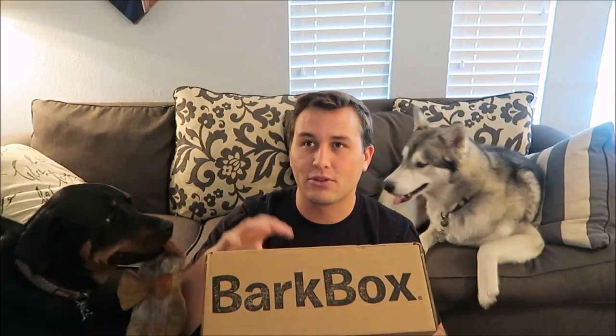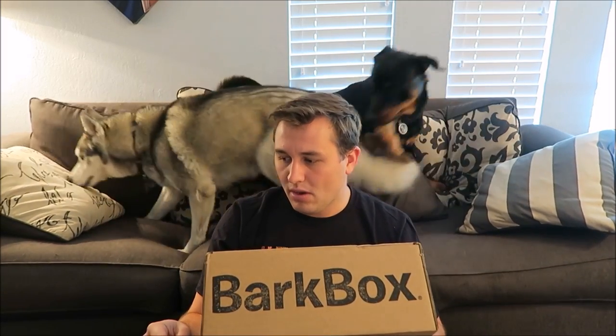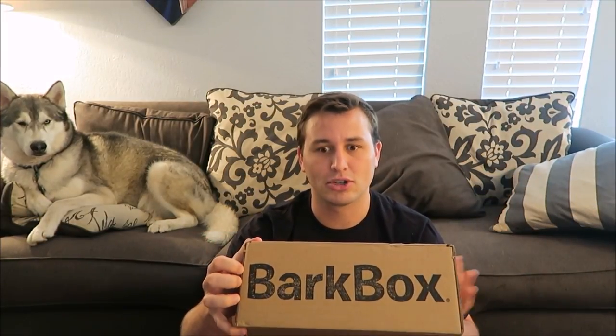If you guys don't know, BarkBox is a monthly subscription service that sends you two bags of treats, two toys, and one chew bone every month. Every month is themed, the toys are all BarkBox approved, and the treats are made in the US or Canada. The boxes start off at like $27-$28 per month and then get cheaper with a longer subscription period.